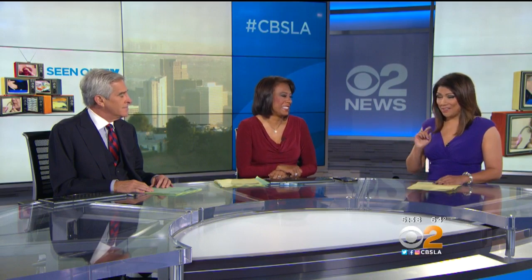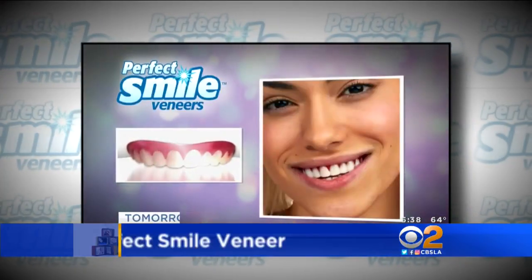And the results weren't that great — not very good. We're going to X out that one. What's on tap for tomorrow? We're going to show you something called Perfect Smile.